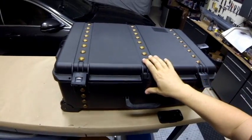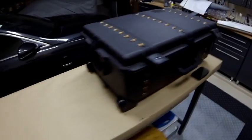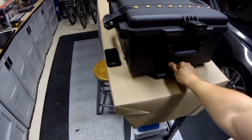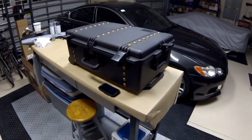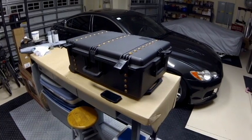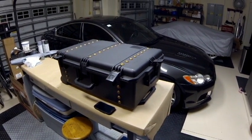The other neat thing about this particular case is it's got wheels. On the other end, we've actually got a pull-out handle. You just put it down like a piece of luggage and roll it from your vehicle to the pond. It's really, really slick. So let's take a look at the model itself.